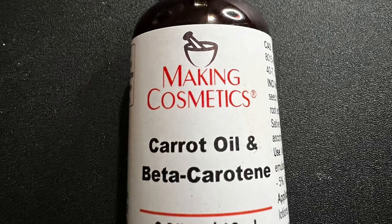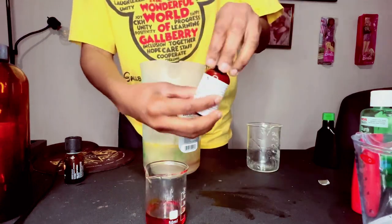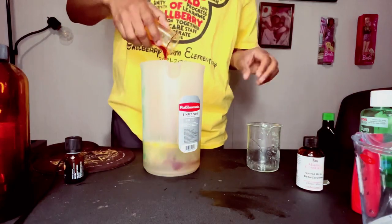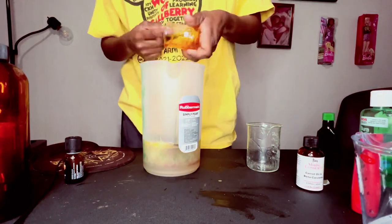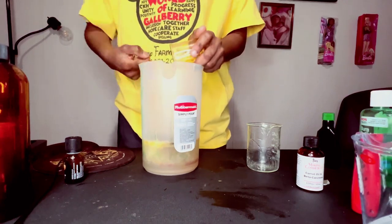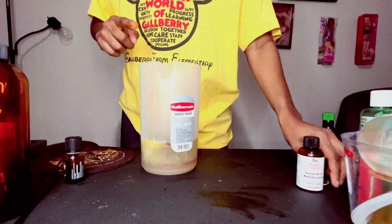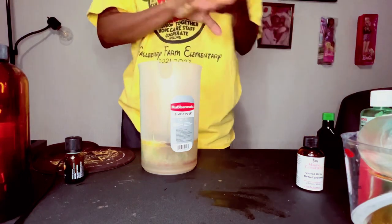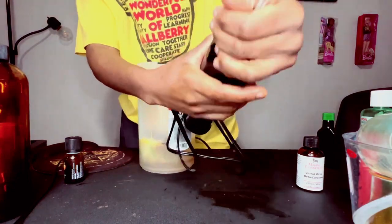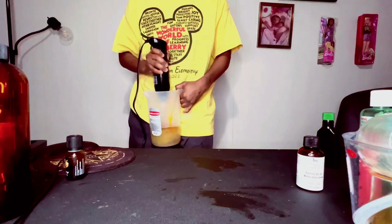This is carrot oil — also from Making Cosmetics, very expensive, but carrots need no introduction. Okay, I've put everything in. I'm not great at making voiceovers but I'll get better. Now I'm cleaning my hands and I'm going to use my hand mixer to blend everything together.